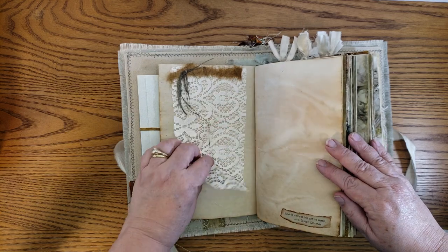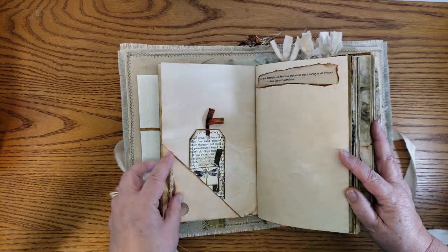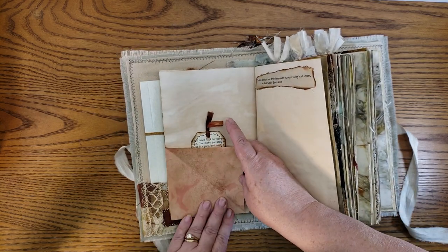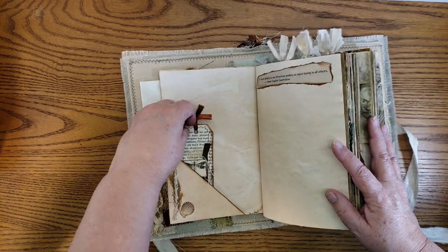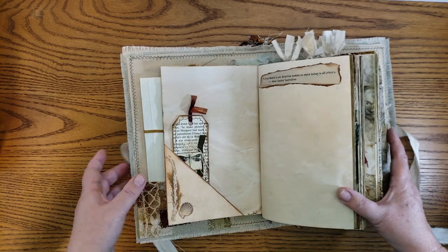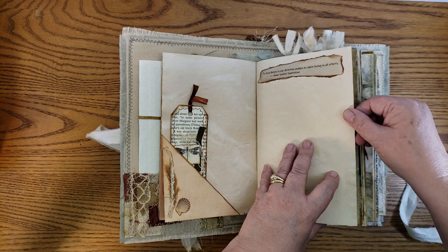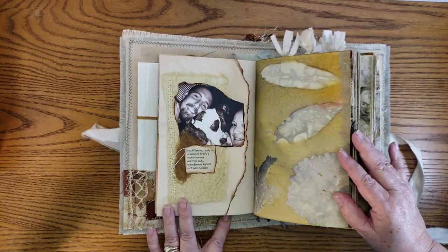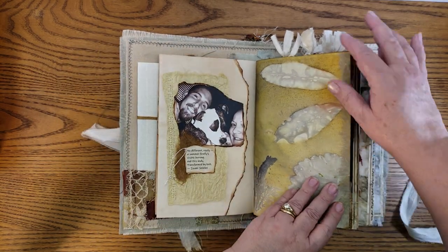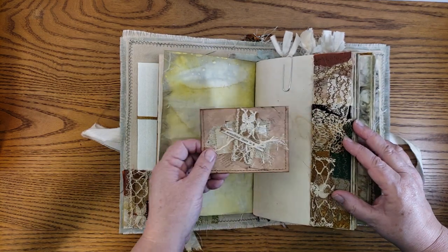There's no scrapbook paper or kits used in this — this is all my own dyed paper, whether it was tea dyed, coffee dyed, or eco printed. These little corner ones I love because there's room to write and then hide a little tag. Of course, the tags all have spaces to journal on the back. You're not even going to be able to see completely because of how wonderfully fat this is. This is one of my distress spray leaf impressions.